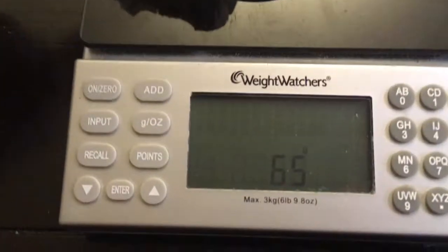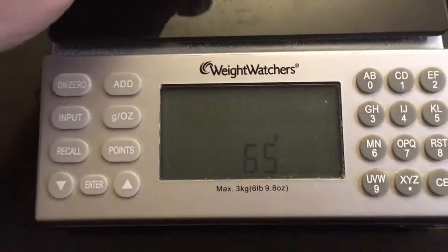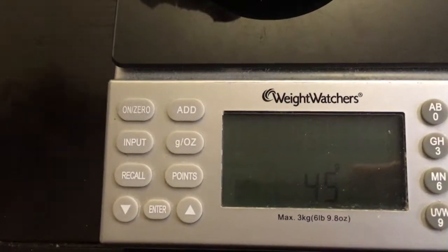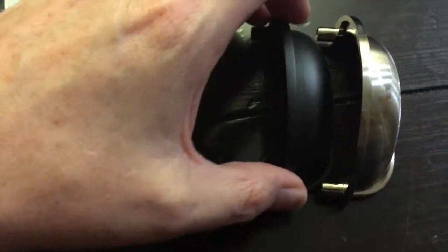I put the Lee Valley one on and it's 65 grams. Taking that off and putting on the AliExpress one — 45 grams. So they're just a little lighter, but overall they're the exact same size. The metal actually plays a little different — this one is more like steel and this one is more like aluminum. I think that's the difference.